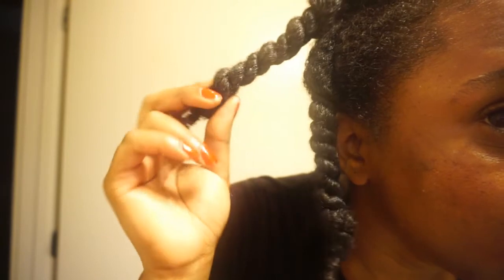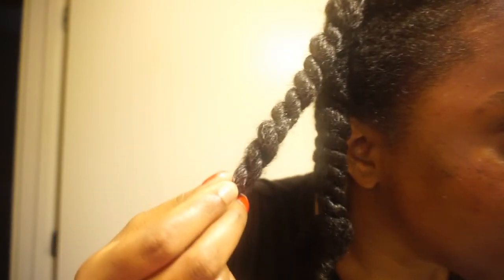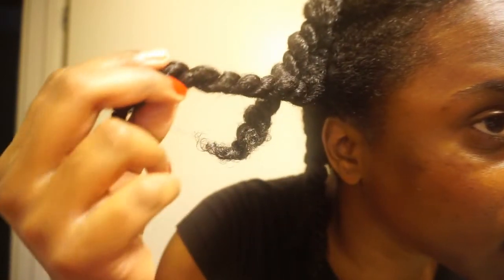I hope you all enjoyed this video and please stay tuned for more of my high porosity hair care videos because I am definitely going to be on it. I'll see you all next time.